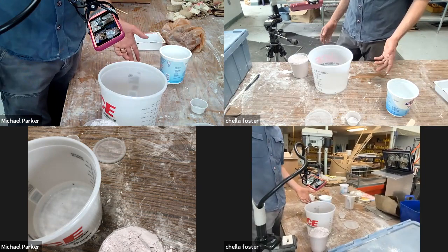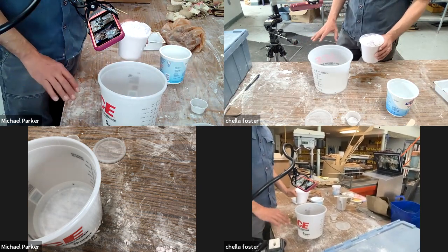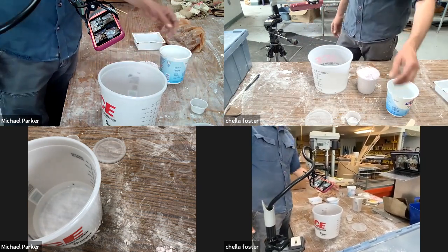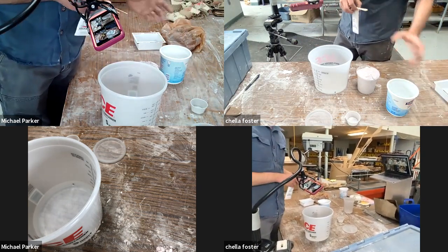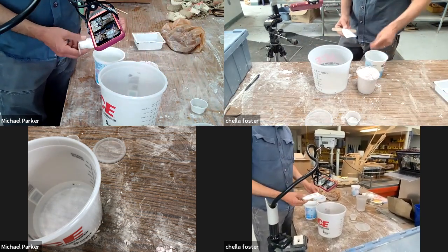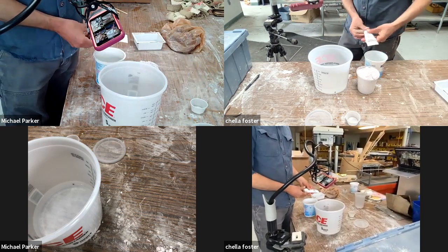Is alginate bad for your hands at all? Honestly, you do not need to use any lotion or moisturizer before using alginate. If you're doing a mold of your eye or something like that, you do want to put some lotion on just as a precaution — but it's not like plaster. One thing you can do is get whatever you're making a mold of wet with just water before mold making, because it will reduce air bubbles that attach to it.